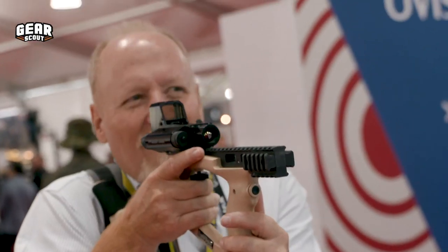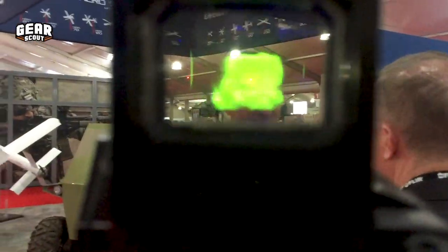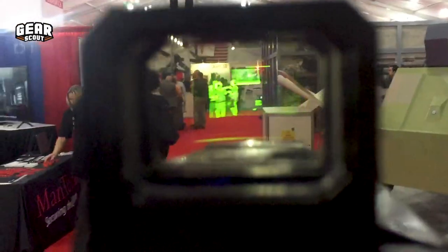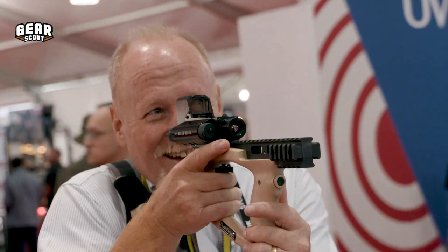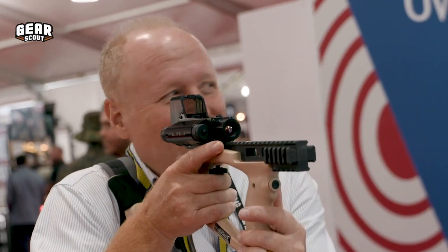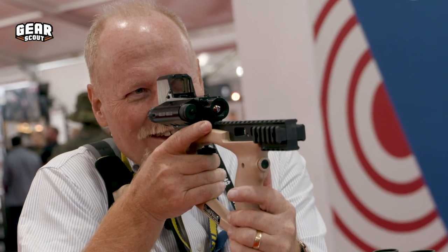This helps the warfighter by combining a thermal and visual image together. So you have a thermal imager and a red dot combined into one small unit that mounts to your weapon, rather than carrying it separate — handheld thermal mixed with your red dot that's already on your weapon. You're just adding thermal to it.